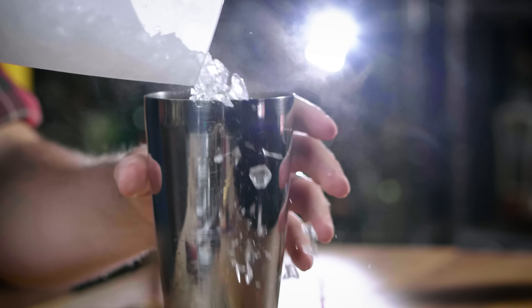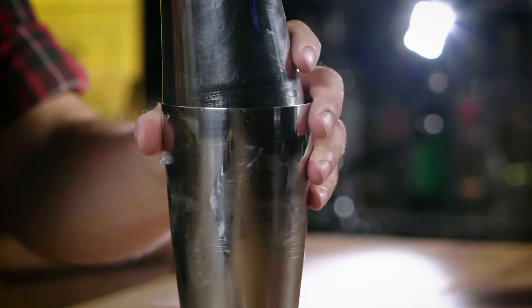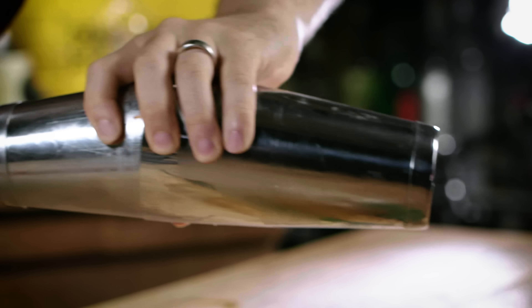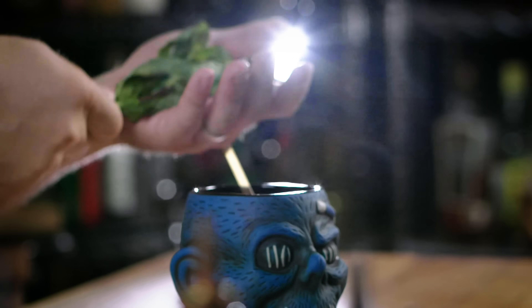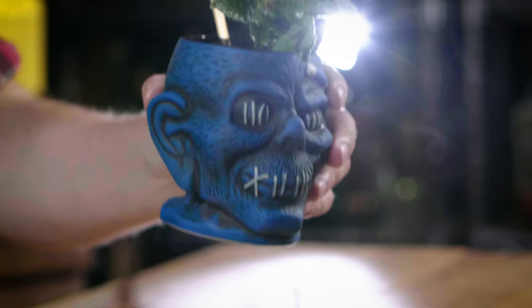A little crushed ice from my handy ice crusher, and I'm going to pour it in there. What a photogenic mug that is — I love this sucker. A little mint in there, and off to zombie town.